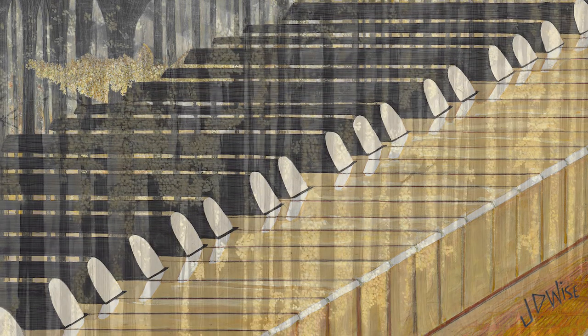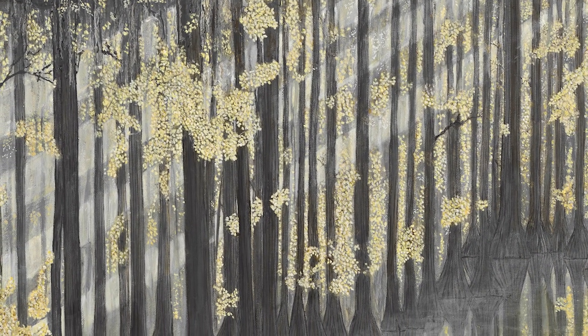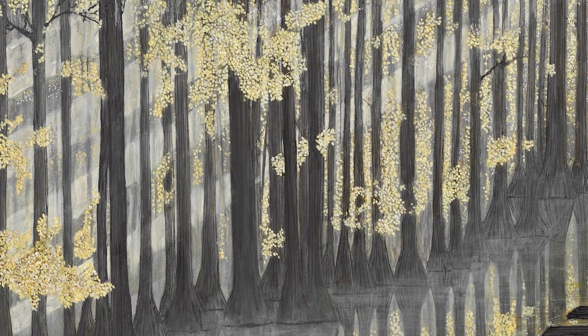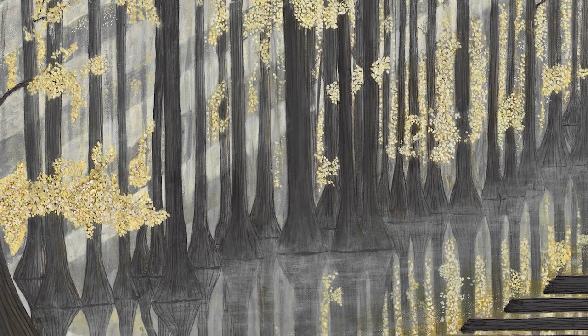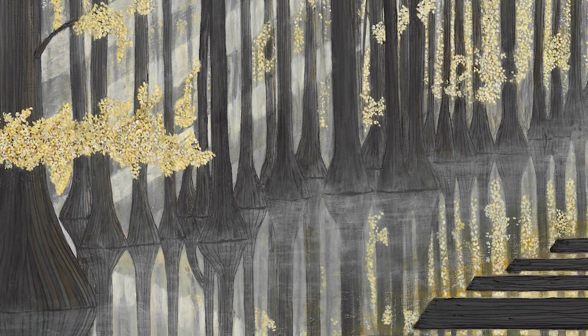I looked at this as a conquistador back in the 1400s, looking through the swamps of the Everglades and walking into, and just seeing this keyboard there. What is this? Maybe that was the fountain of youth that they were hunting.